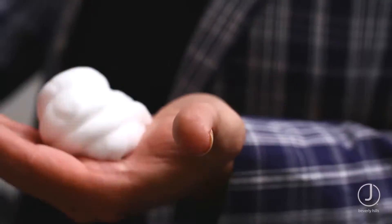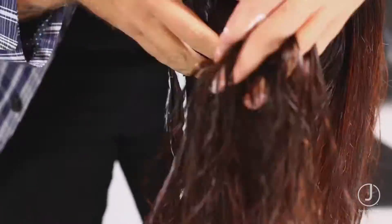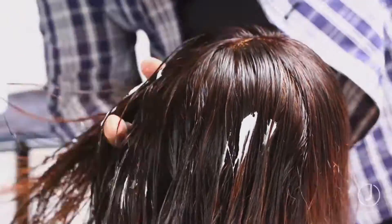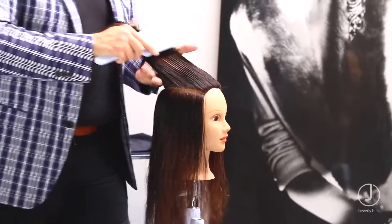Dress the hair with mousse up, evenly applying from scalp to ends. Section the hair into three large sections: parietal ridge up, parietal ridge down to the nape, and leave the nape down.